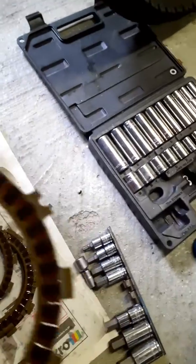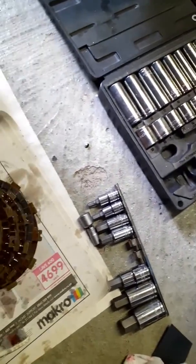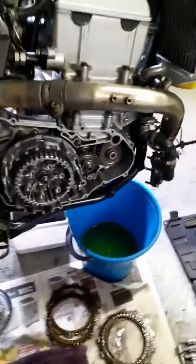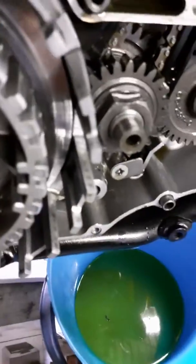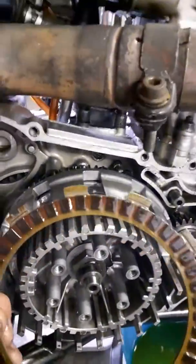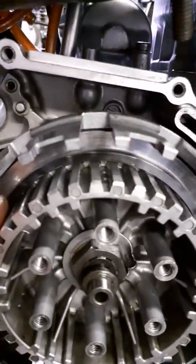Now let's get started with reassembly. You've got two different types of clutch plates - ones with little markings or notches, and one without. The one without the notches goes in very first. Also, this inner hub has got like an expansion ring on a bevel that stops the last clutch plate from skimming the inner hub surface when you engage a gear.